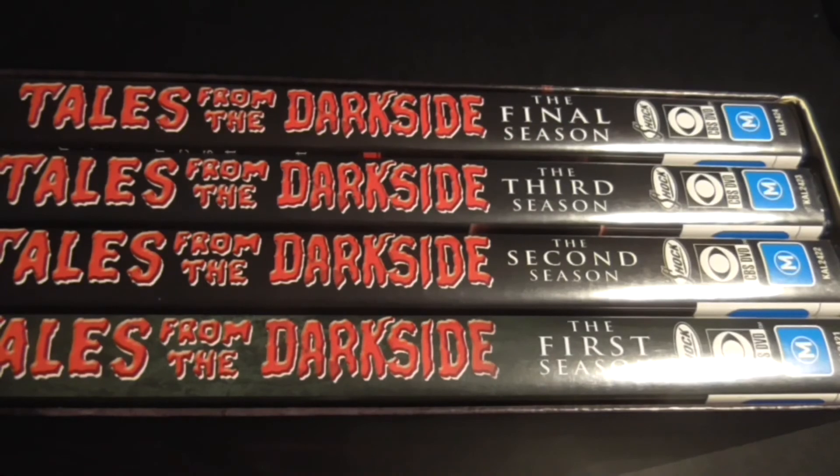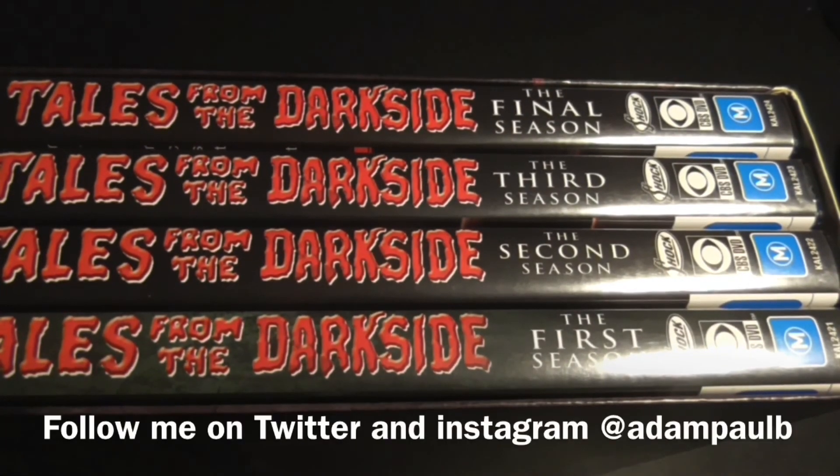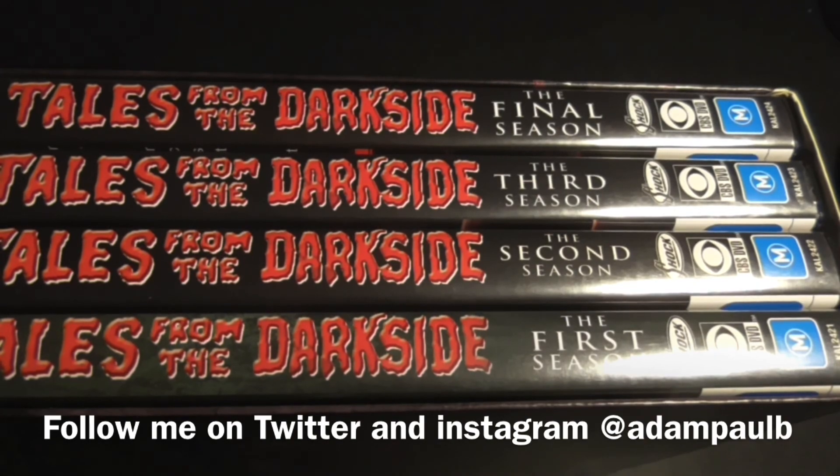So there's a look at the Tales from the Darkside unboxing. Like, comment, subscribe. I'm Adam and I'll see you again soon.